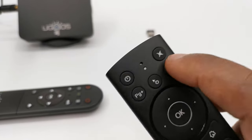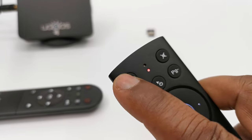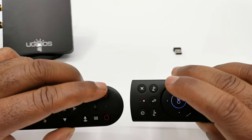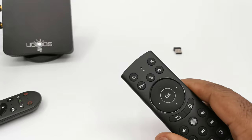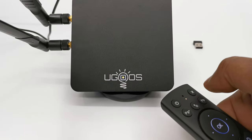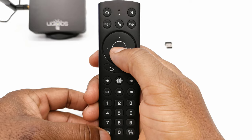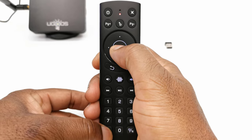To program using IR learning, simply press and hold the power button for three seconds until the LED starts flashing. Then face the remote whose function you would like to learn head to head with the G20, and press the power button on the box's remote. Once the LED on the G20 flashes rapidly then stops flashing, it means it has successfully learned the function. To clear all IR learning functions, simply press and hold the OK button and the delete button at the same time for a couple of seconds, and this will ensure that all functions are cleared.